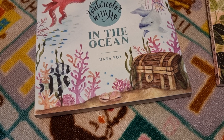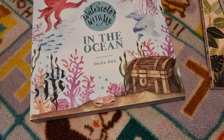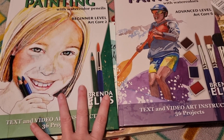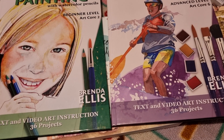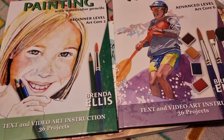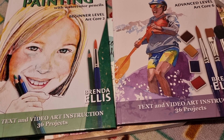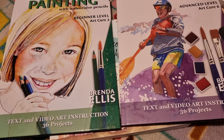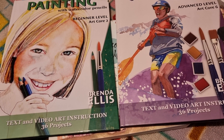I'm really excited for art this year — it's definitely something she really enjoys. I'm looking forward to delving into these materials and I'll definitely let you know how they go throughout the year. I do have videos for language arts and science, which I'll link below.